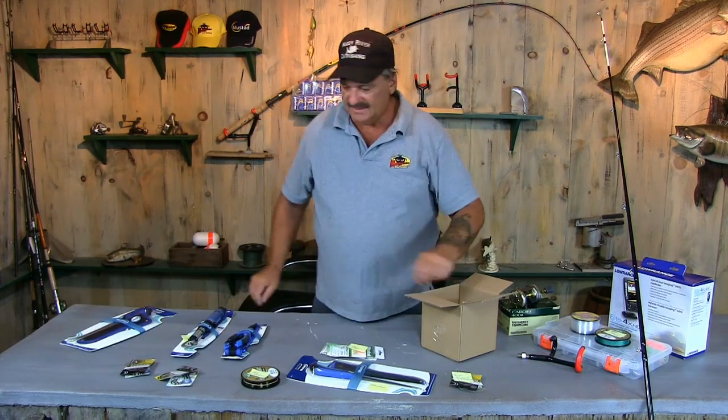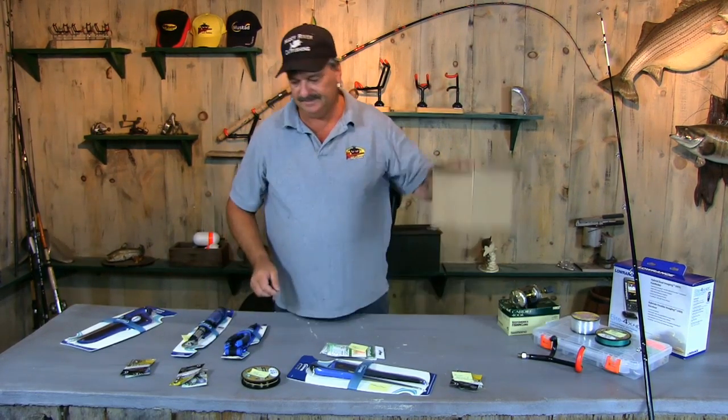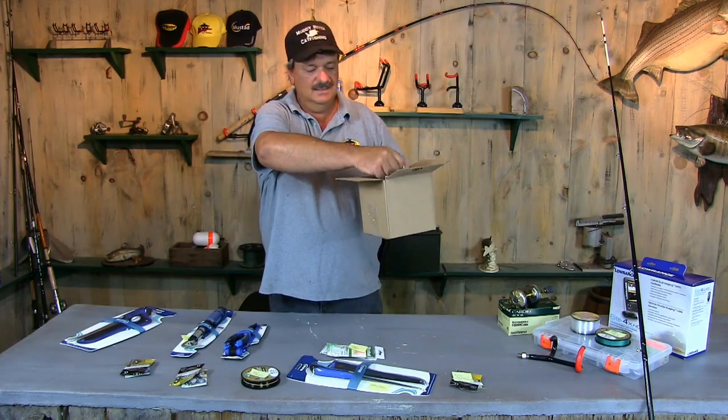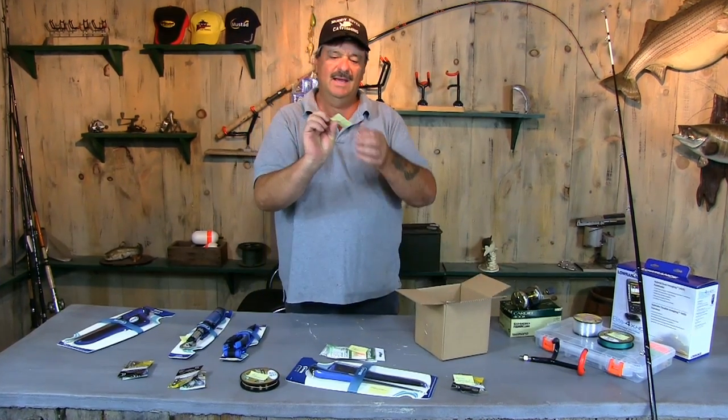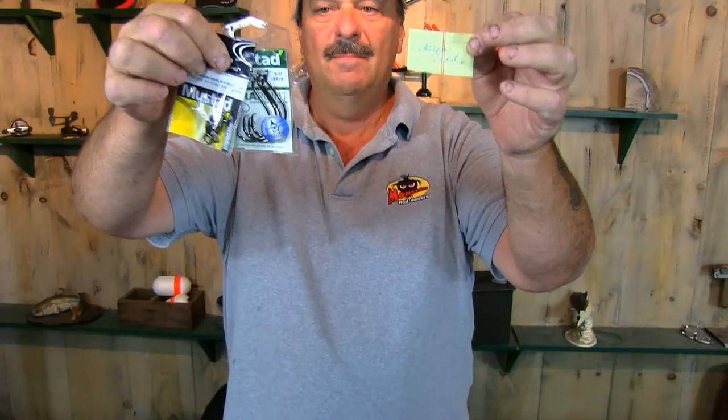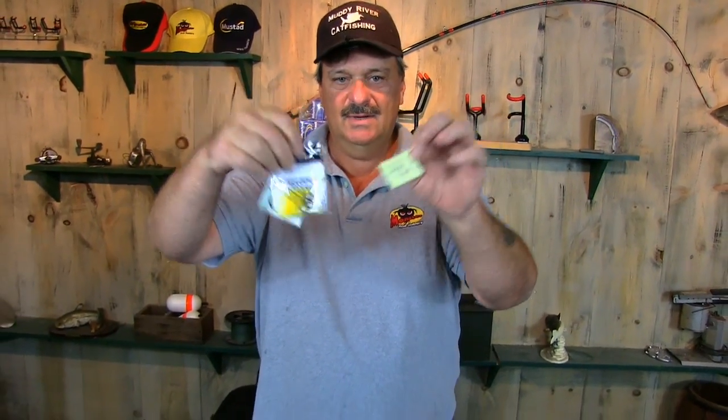All right, let's give away another set of hooks and swivels. And the winner is Aaron Frost. Aaron Frost, we're going to send you these Mustad hooks and barrel swivels. Congratulations!